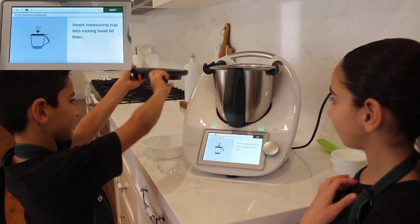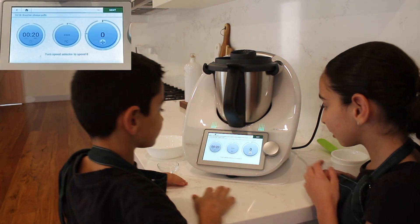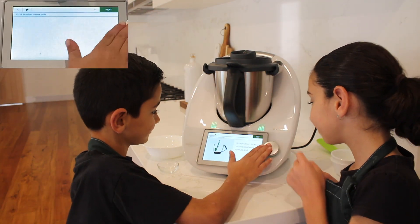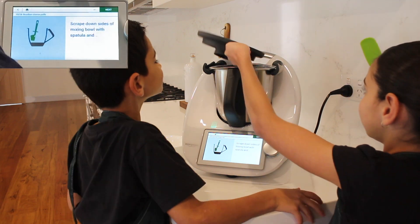We're now going to mix — make sure you have your measuring cup in. We're going to turn to speed 8. Now we're going to scrape down with our spatula.